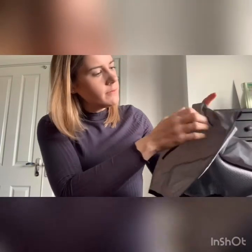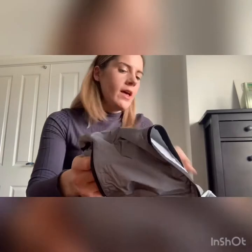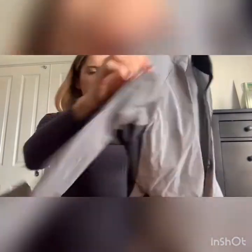We've also got two pockets which would be quite handy. So we've got all the reflective material there, all the way down the arms, all the way on the front, and then two stripes down the back as well.